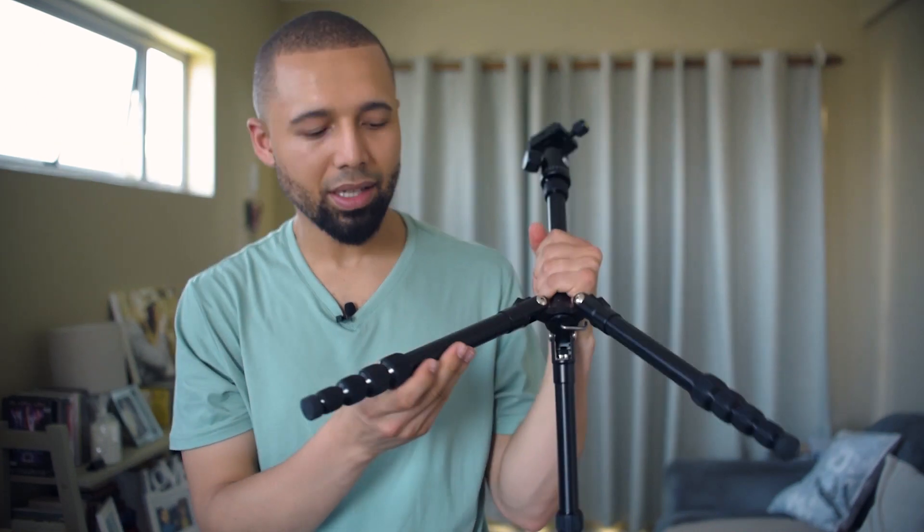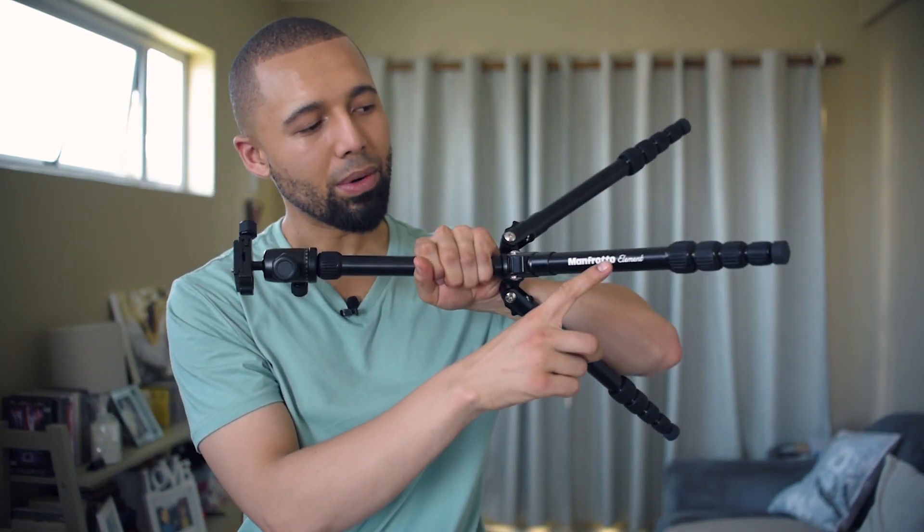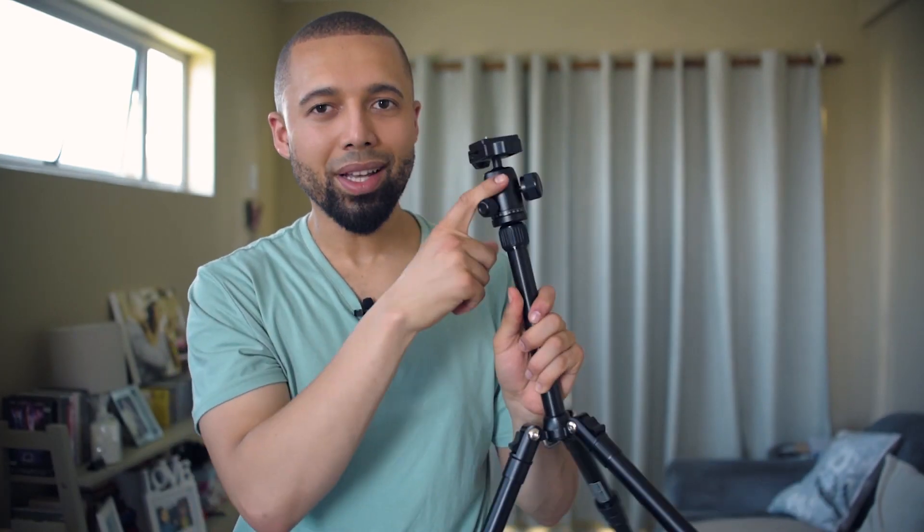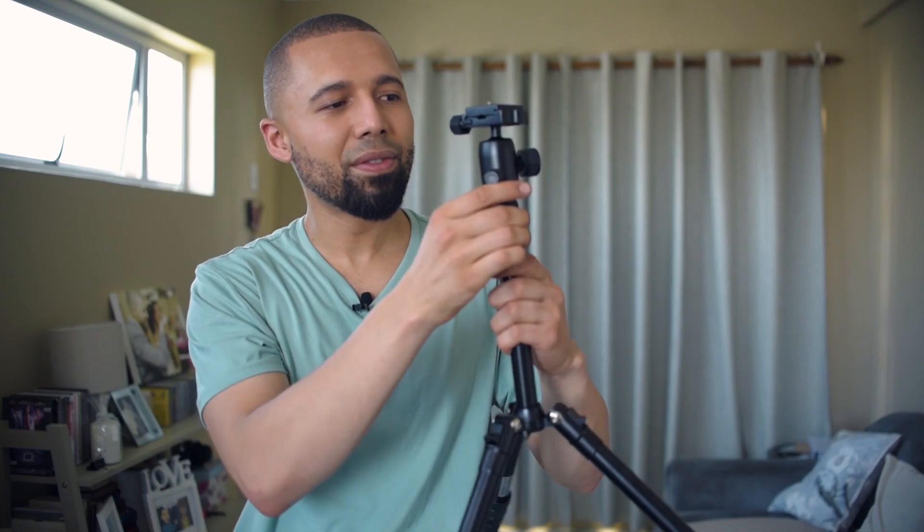This tripod comes in an aluminum build — as you can see the name: the Manfrotto Element. And this is very nice for the price that I got it for; it's very sturdy. It even includes a ball head at no extra cost. Usually from what I've seen, if you do buy a Manfrotto tripod you have to buy the ball head separately in some cases — not in this one though. The ball head comes with it, which is kind of a bonus because it is very versatile in angling the camera.